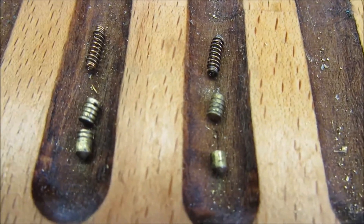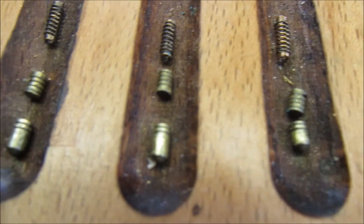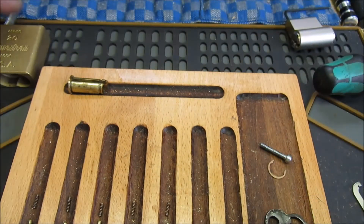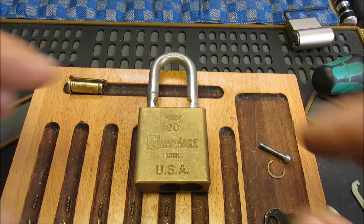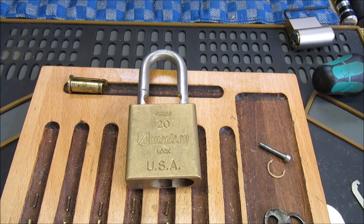Which obviously explains why there were no false sets. Anyway, there we go — the American Series 20 padlock, out of the naughty bucket, finally done. Thanks for watching, see you again soon. Bye!